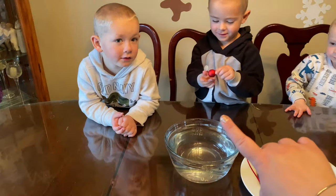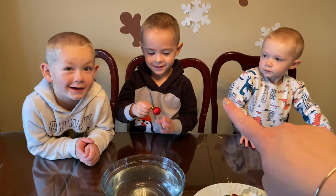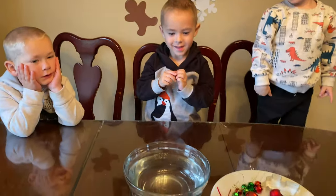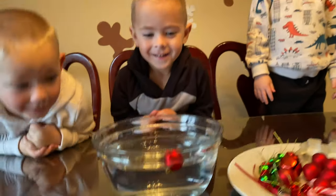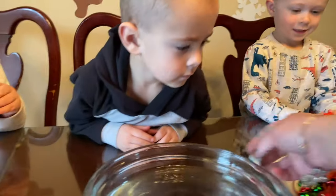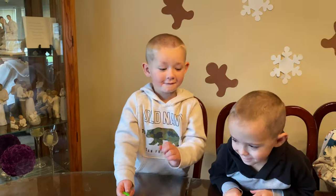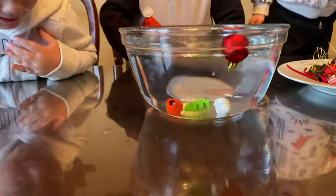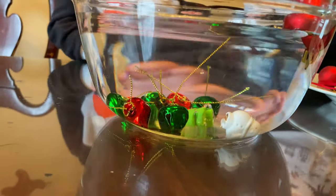Wait, do not put it in yet — sink or float? Sink. You think it'll sink? Sink or float? Cameron, sink or float? Float. Okay, let's go. Did it? Yeah, it floats. That's right, it floats. Here, Alex, you want an eraser too? Ty — sink or float? Don't do it yet. Sink. Alex? Sink. Cammie, sink or float? Float. All right, put it in. What happened? It sank. They sank. That's right, they did not float.